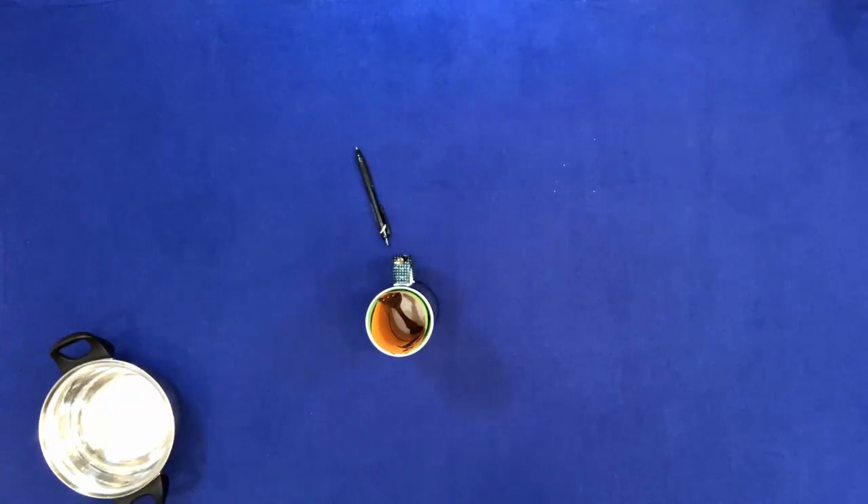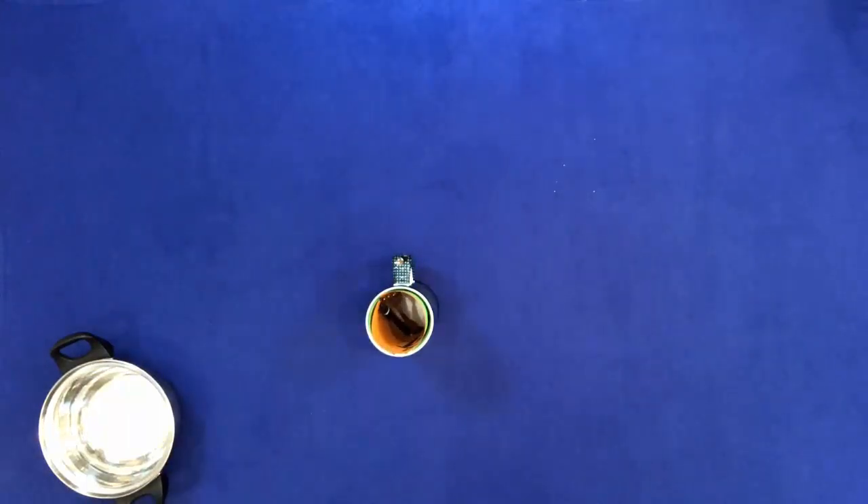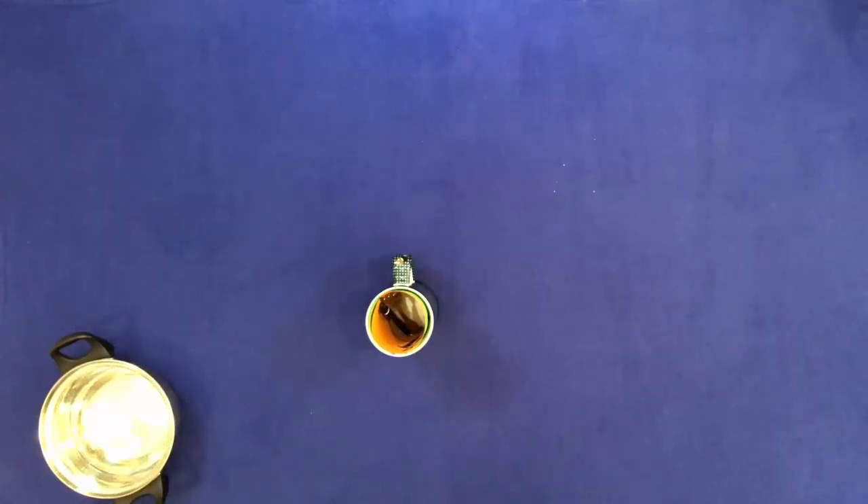Put the pen into the cup. Remove everything from the cup, but don't touch the cup.